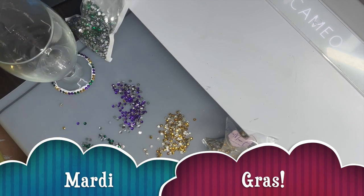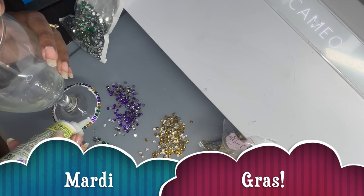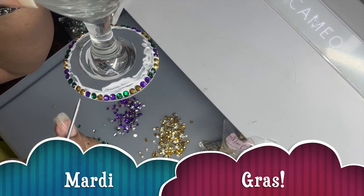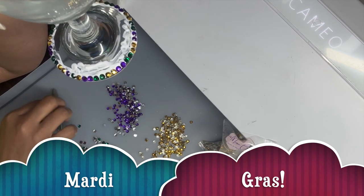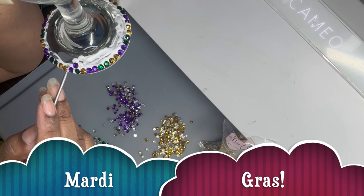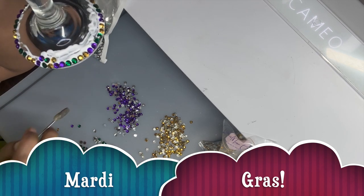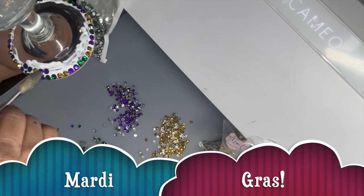Now I'll show you what to do on the second row — we're going to add another row of glue. Starting at the single ones — here's the single purple, green, and gold. For the next piece you're going to offset the second row, so you don't have it directly over that stone, it's to the right a little bit. Same with the green — this pattern is going to make like a swirl. Now I have two purples so I'm going to offset by two, and we're back into our regular pattern.